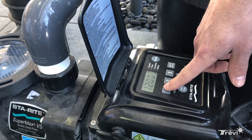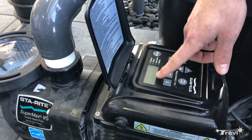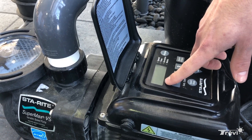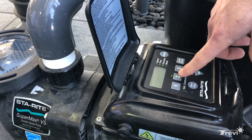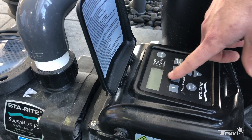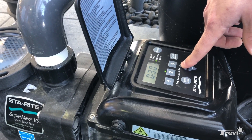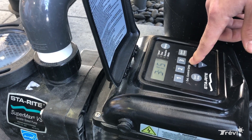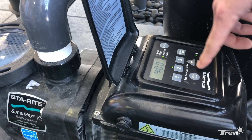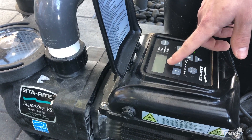Once it gets to 9 p.m., it's automatically going to fall to speed 2. Speed 2 is set a little higher. When you click the second time, it shows there is no start time for speed two — it starts when speed one stops. So you just set how long you want it to run on speed two, say four hours.